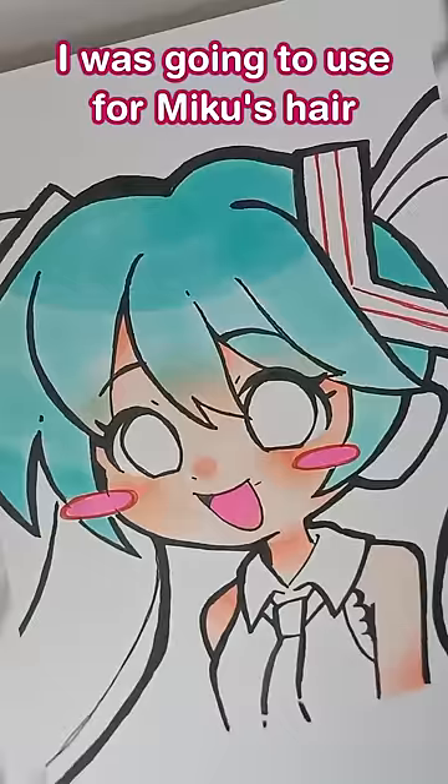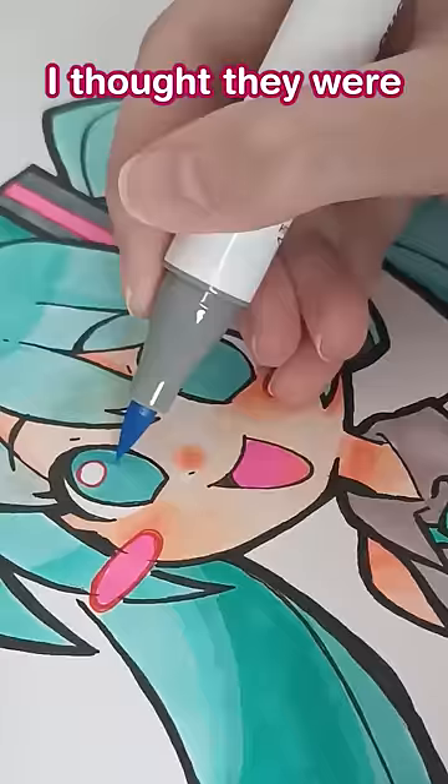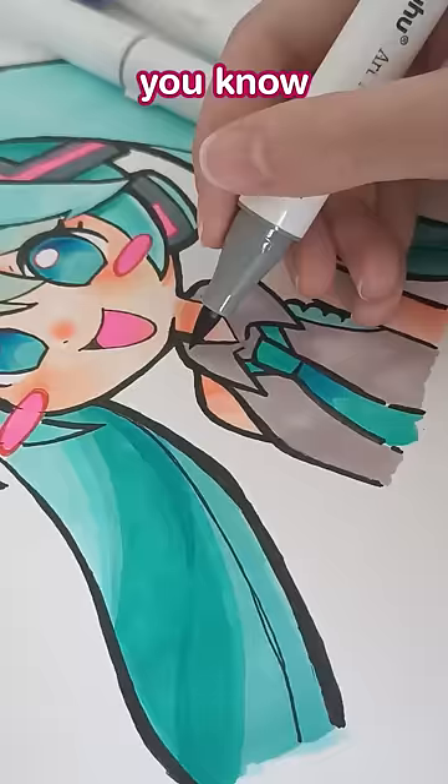To be honest, as a complete marker newbie, I thought they were very easy to use. The result isn't perfect, but I think that's what's beautiful about traditional art, you know? I'm so used to trying to make my art look so perfect all the time. This was a really nice change of pace. Thank you so much Ohuhu for this super fun opportunity.